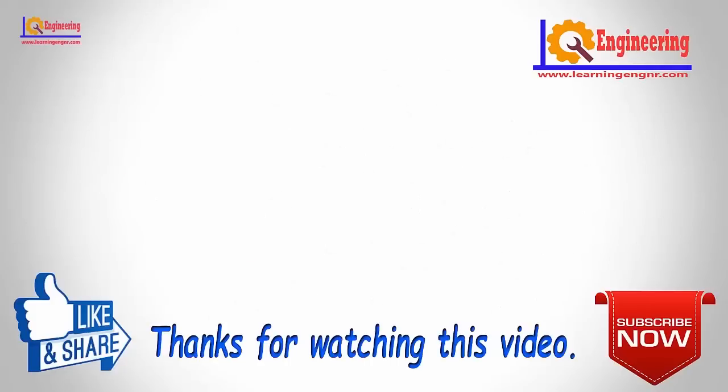Thanks for watching the video. For more updates, please subscribe to our channel Learning Engineering and press the bell icon to get notifications.